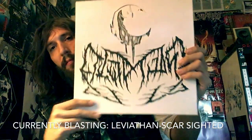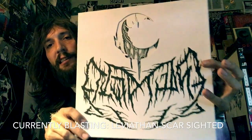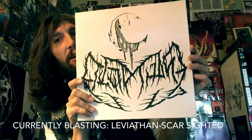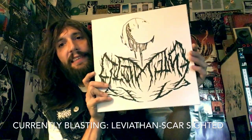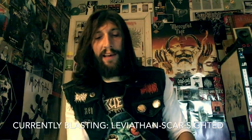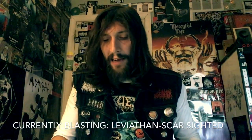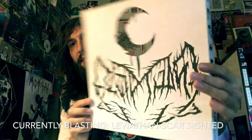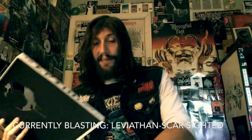Just fucking wow. From Billy Anderson's production to Jeff Whitehead's just completely twisted, insane view of black metal — this is a modern US black metal fucking masterpiece. Everything hand done, DIY to death.